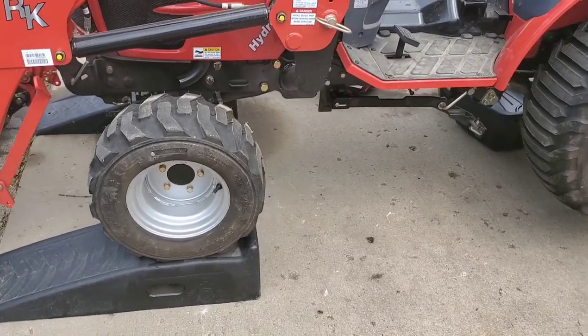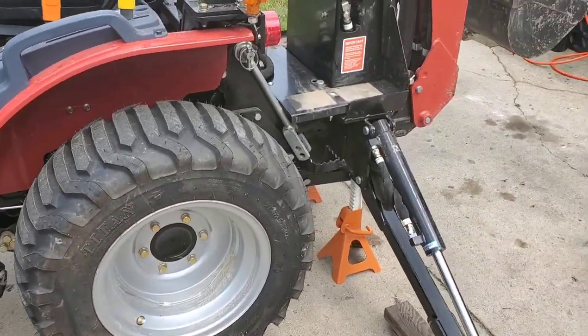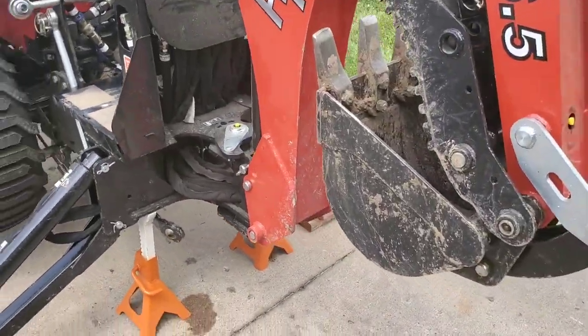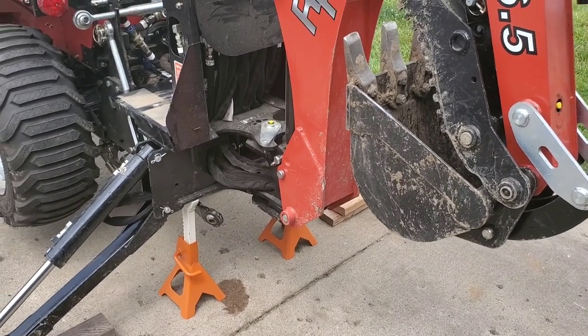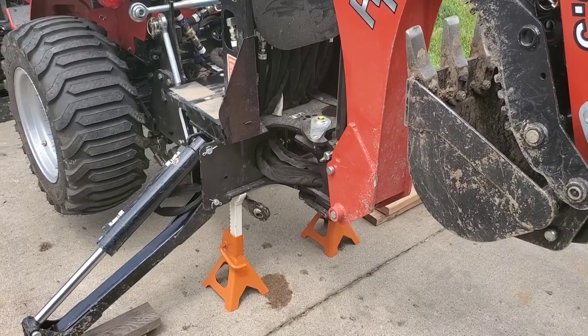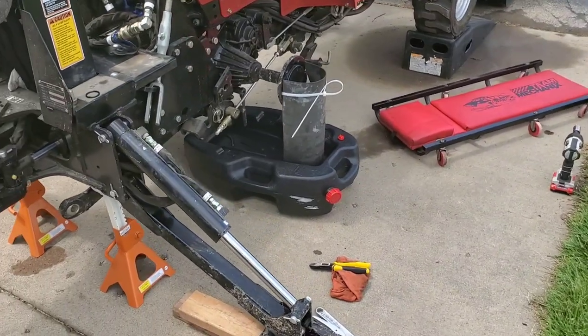Now as you can see here we've got the front of the tractor up on jack stands so it's good and secure. I'll use the outriggers on the backhoe to lift up the rear end enough to put jack stands directly underneath the frame of the backhoe itself so that they're out of the way from where we need to be working.